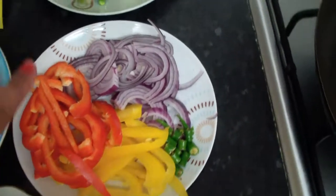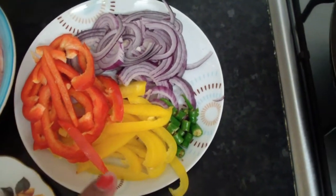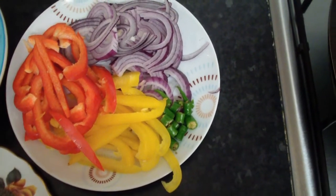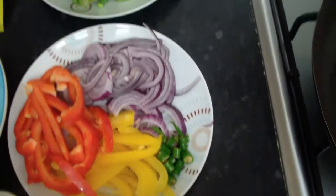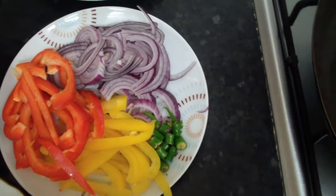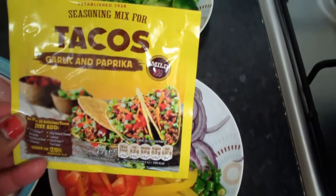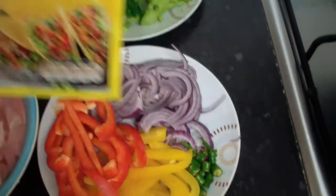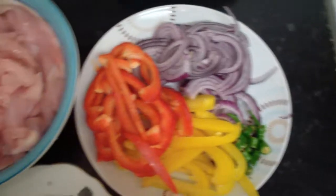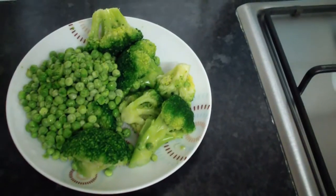I have half a red onion, half a red pepper, half a yellow pepper, and some jalapeño or pepperoni pepper. I also have two chilies. I'm using these herbs and taco garlic and paprika herbs — it's really nice with chicken breast.